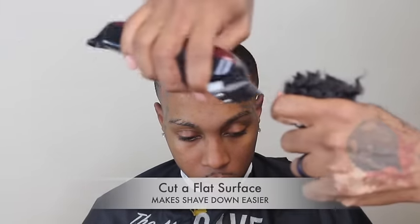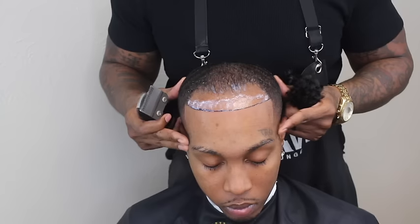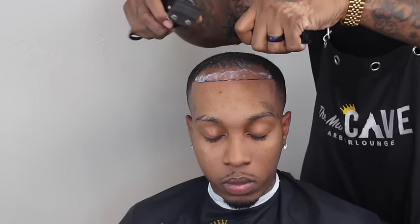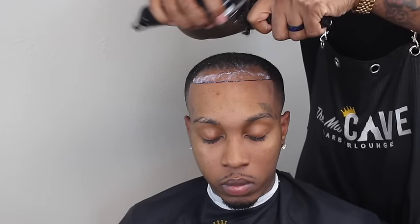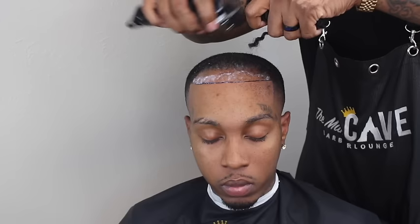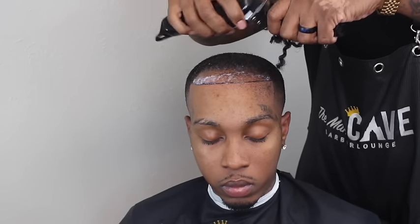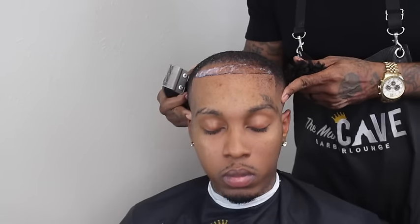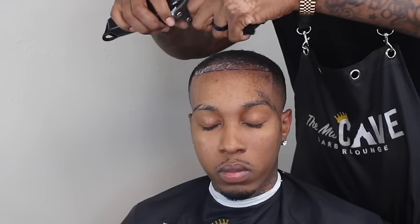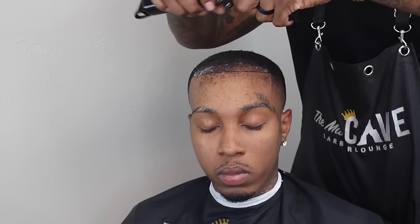First thing I want to do with the hair is create a flat surface so that when I'm doing my shave down it's a lot easier and I won't get big uneven chunks falling off. I want to hold that hair about four to six inches away from the client's head so I can monitor how much falls onto the glue. I grab my magic clips, feather that hair, and just watch it fall onto the glue until I get the amount I'm looking for — a perfect blend. I'm going to let you guys watch as I shave this hair down to get the desired thickness.